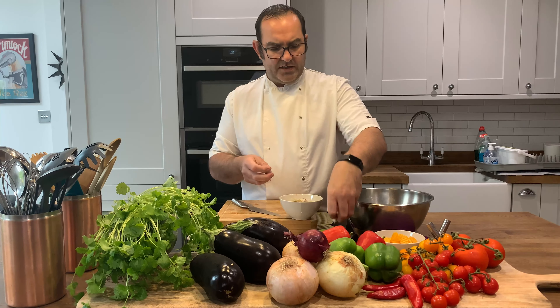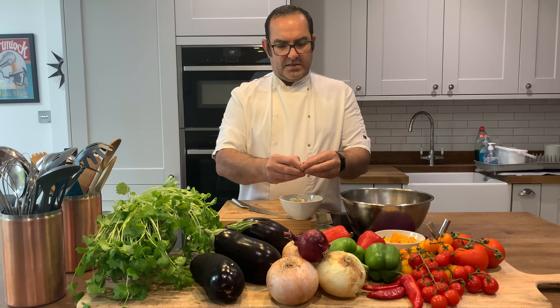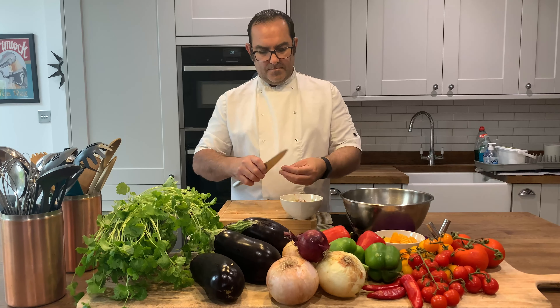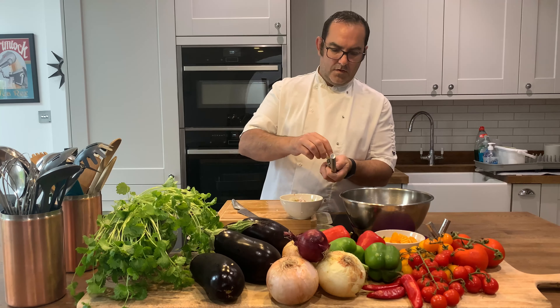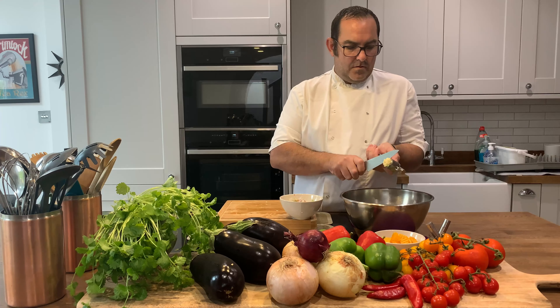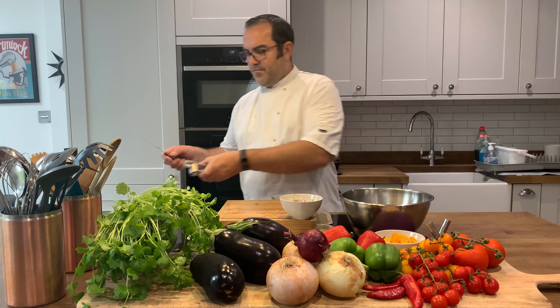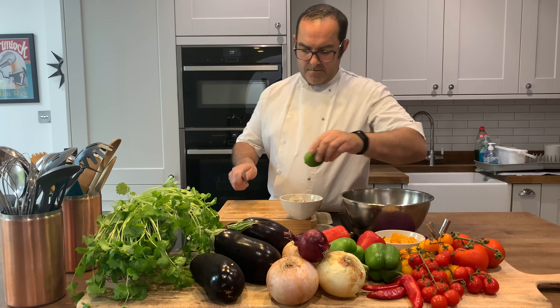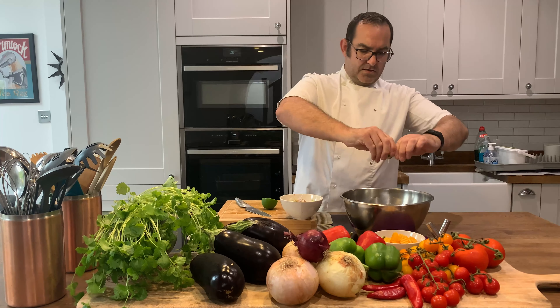Garlic — I'm going to put that in whole clove because it's quite strong, but of course it depends how you like it. Some lemon juice.